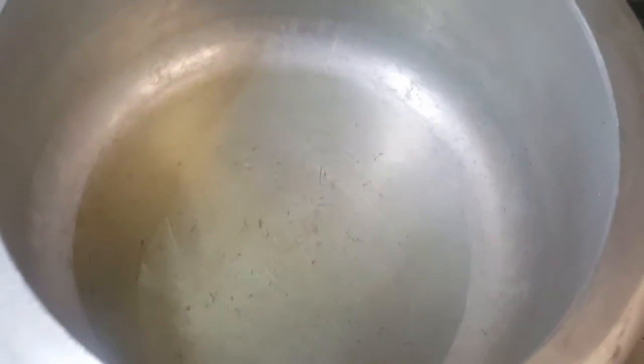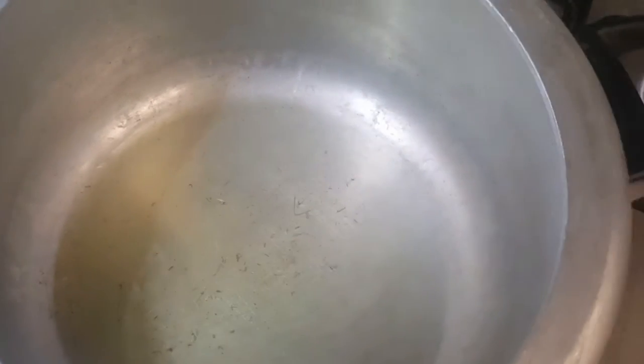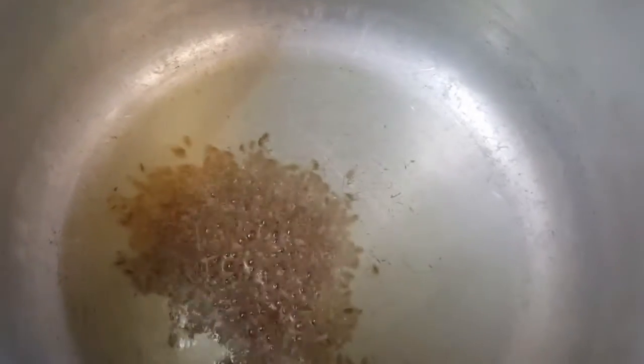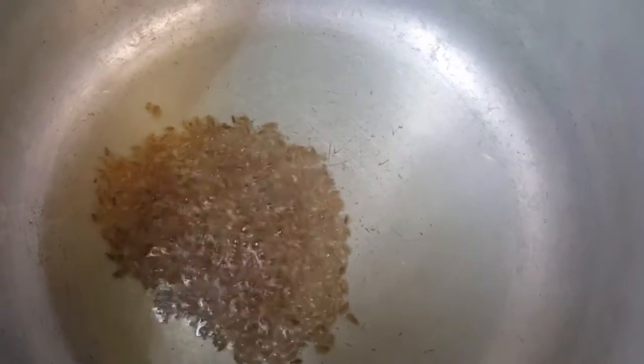First of all, in a pressure cooker take two tablespoons of oil and make it hot. Now we'll add one teaspoon of cumin seeds — let the cumin crackle and turn golden brown.